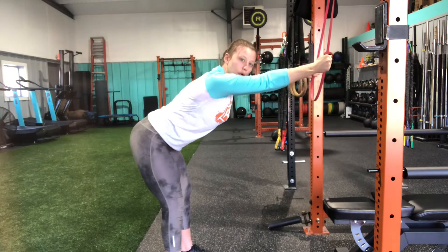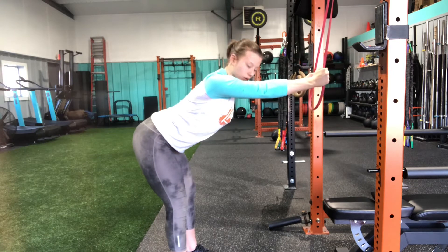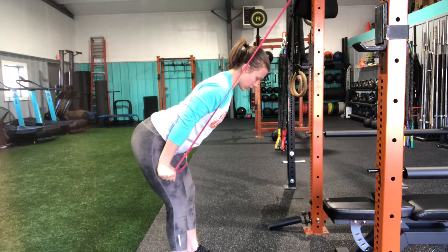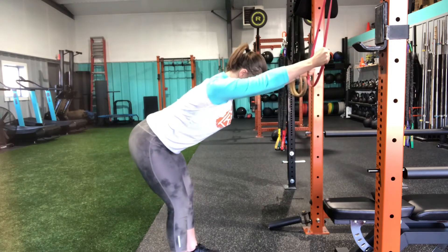I'm going to keep both of my arms straight, engage my lat — pull those shoulders down and back — and I'm going to pull this band straight down towards my pockets, slow and controlled as I return back to the top.